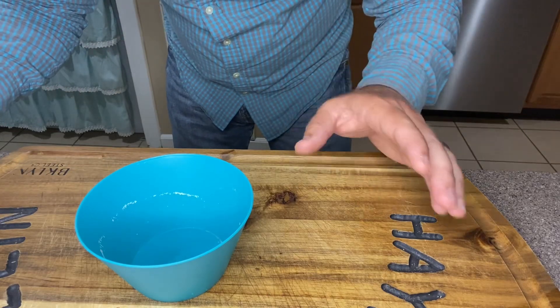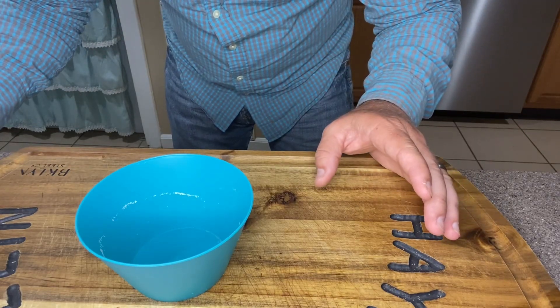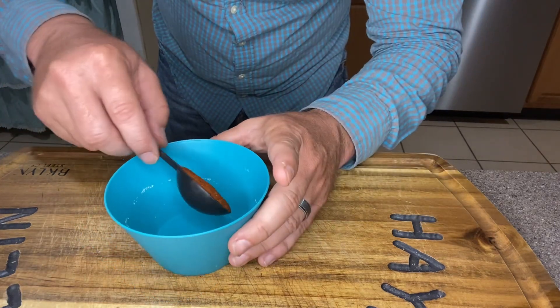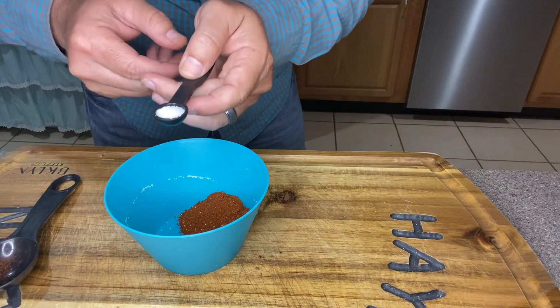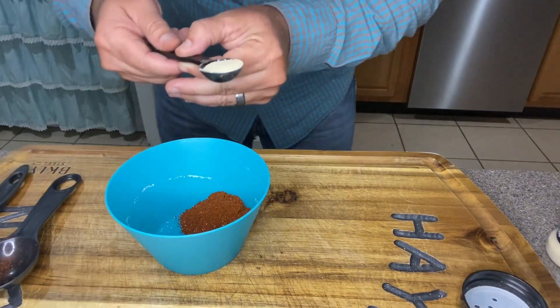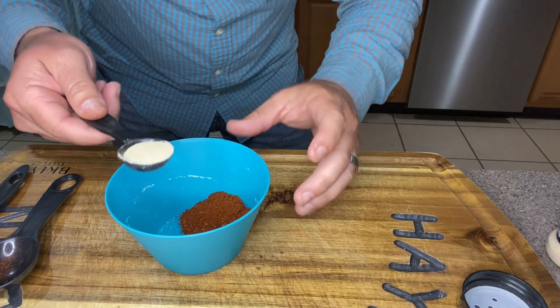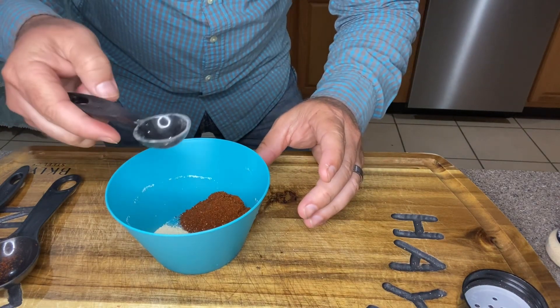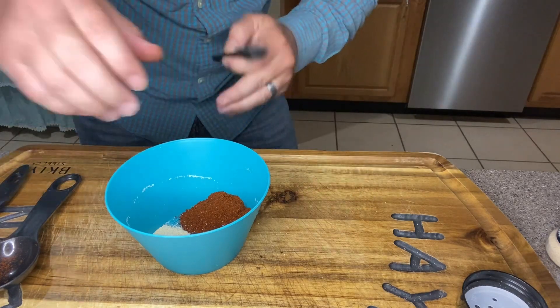Now folks, I'm gonna go ahead and start prepping things before I actually get into the cooking — makes it a lot easier down the road. In this bowl I'm gonna add one tablespoon of chili powder and a quarter teaspoon of salt. The recipe called for an eighth of a teaspoon of garlic powder, but that ain't much, so I'm going with a full teaspoon of garlic powder — that might be a mistake, but that's what we're going with.